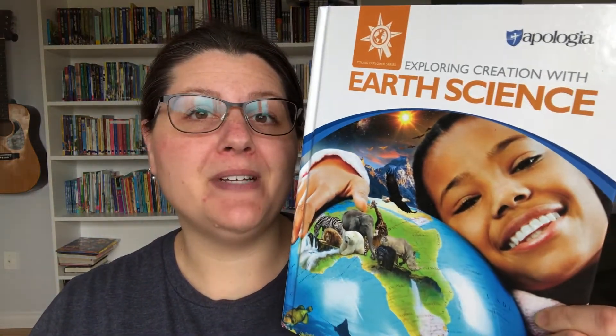Hey guys, Kristina here and today I have a look and review of Apologia's Exploring Creation with Earth Science. Our family recently completed this course. I did it with my children who were in grade 3, grade 6, and grade 7, and I had a child in kindergarten kind of follow along as well. We did use the notebooking journals for the older three children. I'll turn the camera around, give you a look at all of these resources and what they look like, and then I'll come back and share my thoughts.